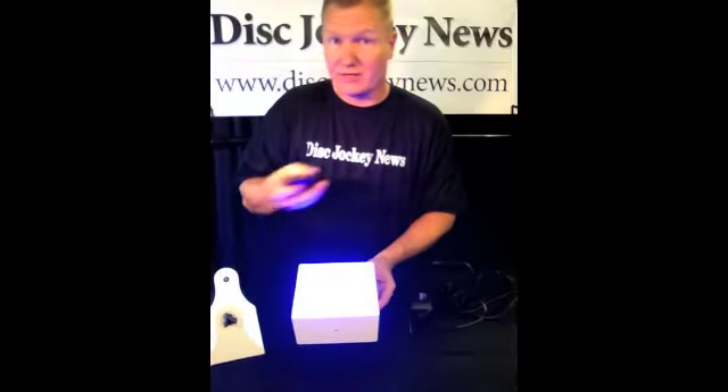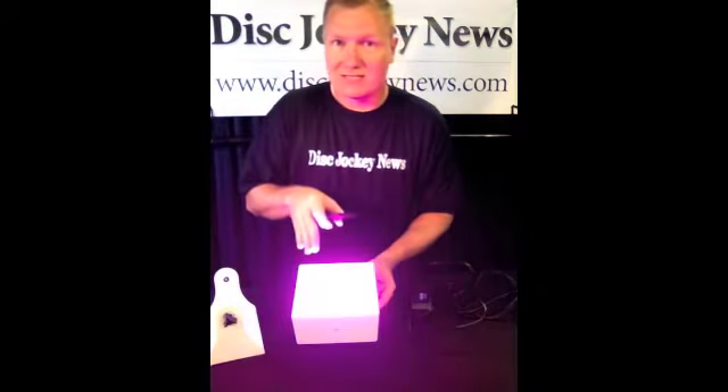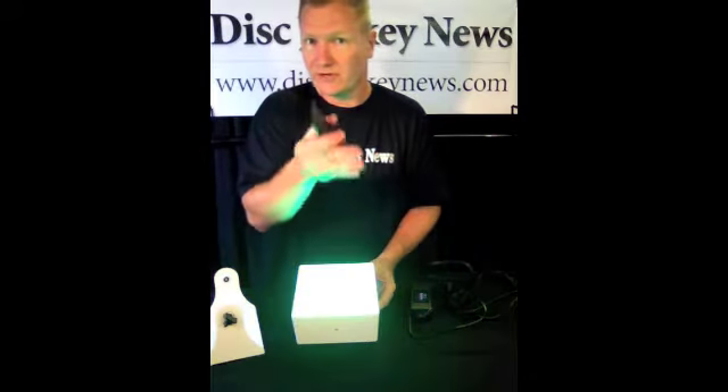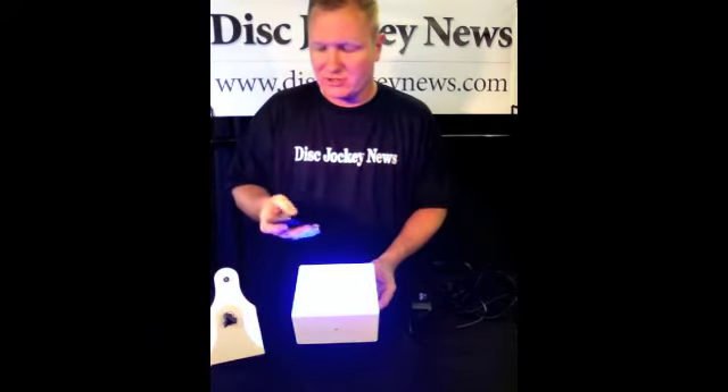We can also do something that is kind of cool. We can go to an auto mode where it can actually chase. We can slow that down a little bit. If we needed to use this for not so much uplighting, but say if we wanted to use this as part of our main light show in a small room, we could actually stick this up on a shelf shining out towards the dance floor area. And this could be used as your full light show if you needed it to.